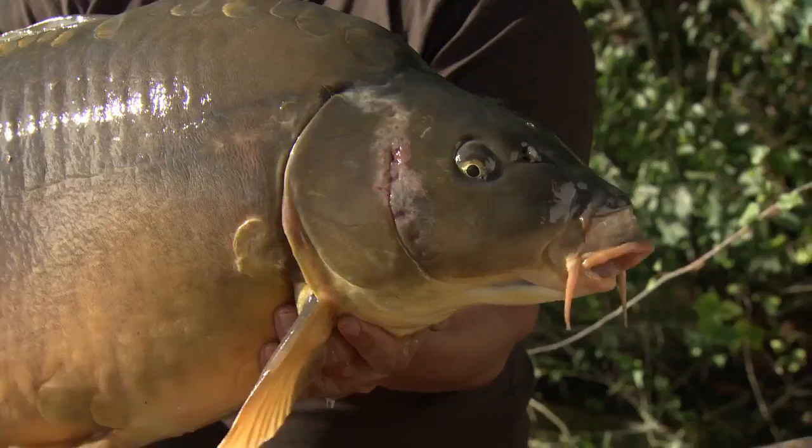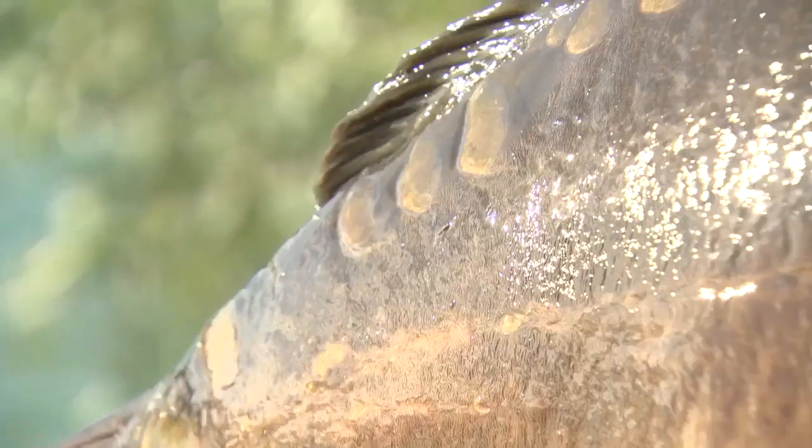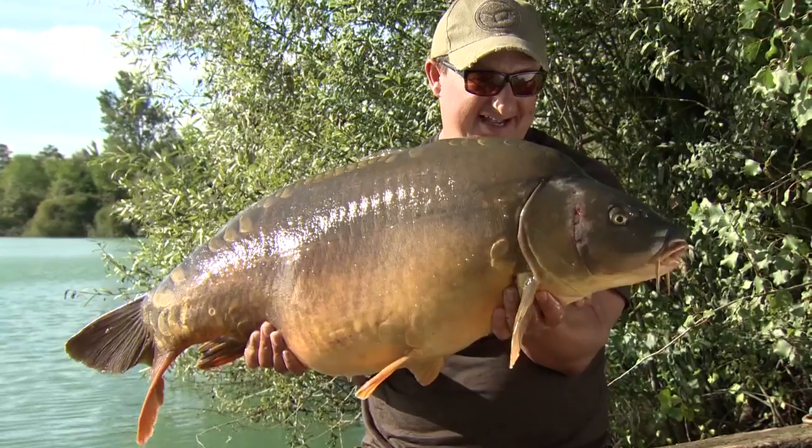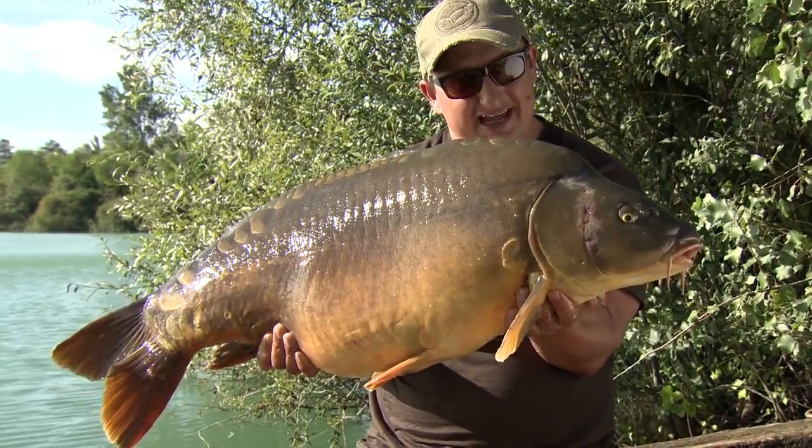The session continues. A fish called the Sargent — 39lbs 12oz — on account of those three scales on the wrist of his tail. This one came on the middle rod, the first bite on the middle rod, so they're obviously getting on the bait.